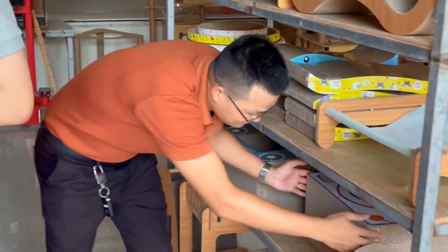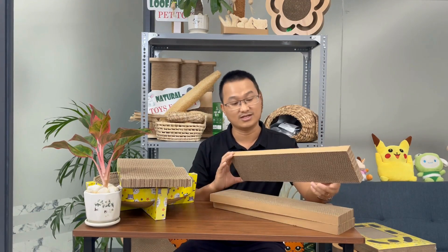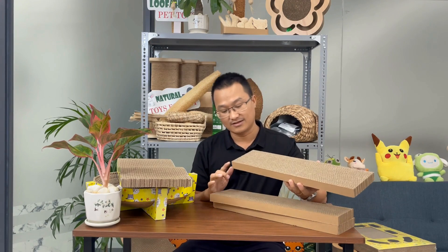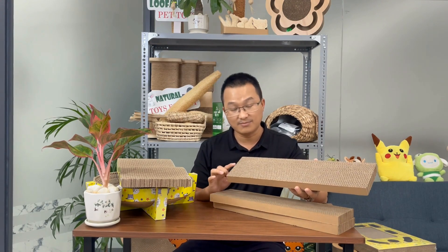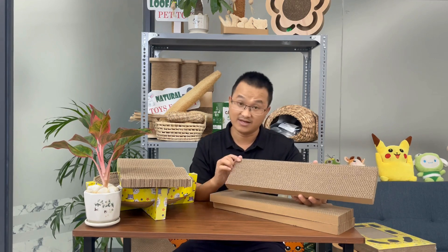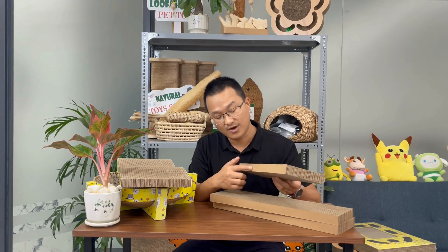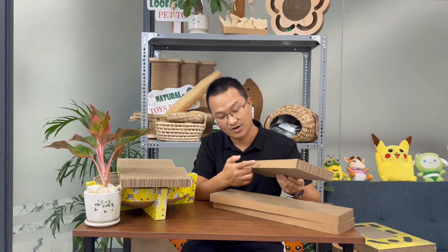Firstly, they are entirely made of paper, like this one, which is a scratching toy for pets. We use various types of paper such as B, BC, or A grade paper and there are many options available. You can specify your requirements and we will manufacture accordingly.